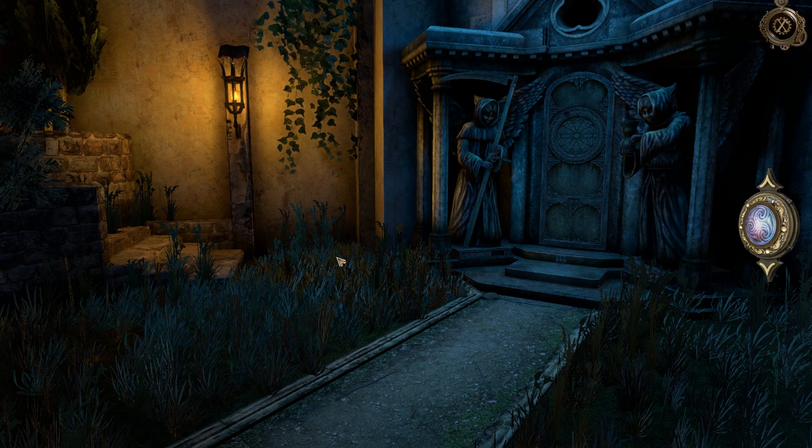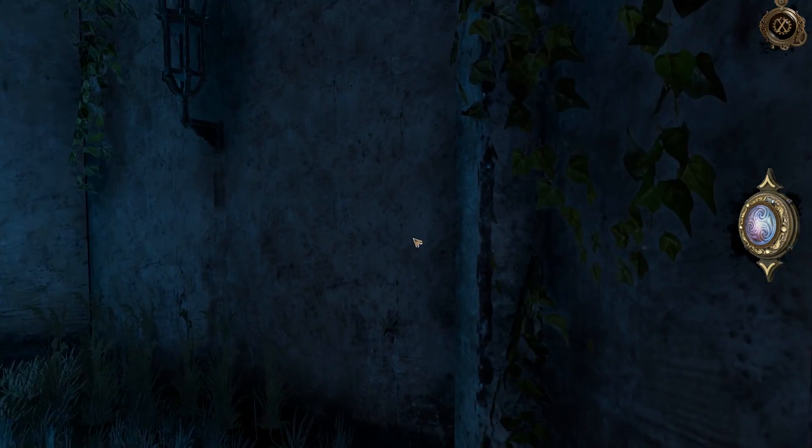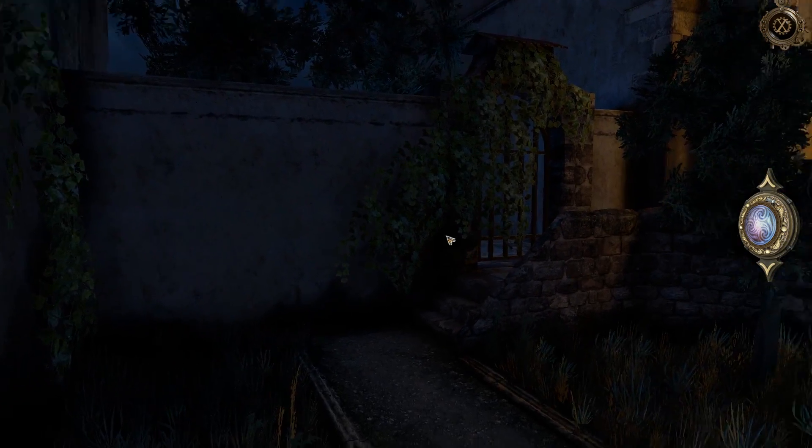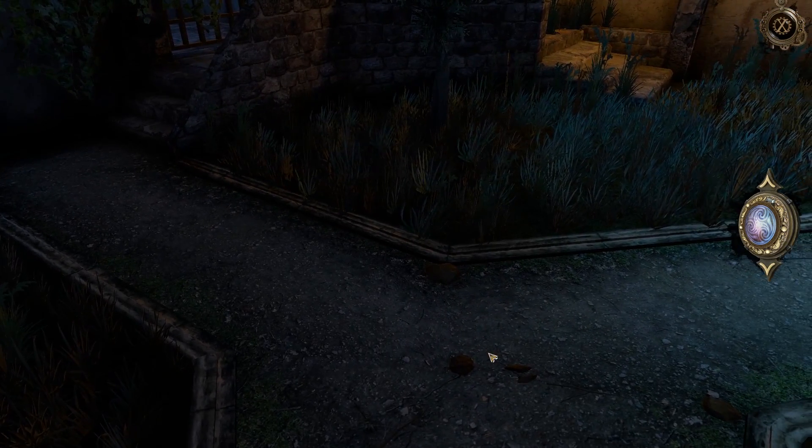Howdy, y'all! I'm Ms. Price, and welcome back to some more of the House of Da Vinci! We last left off finding our way into Leonardo's garden, and now we're moving forward.